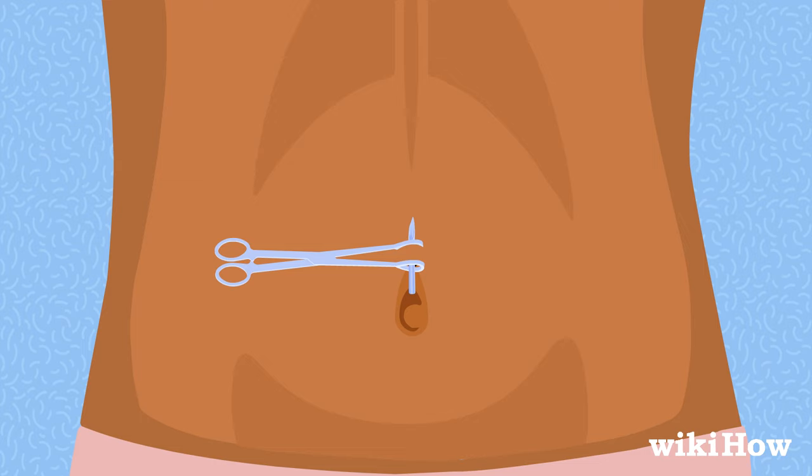Don't pull the needle all the way through. Instead, load the top end of the belly button ring into the hollow end of the needle, and then use the jewelry to push the needle up and out. When you're sure the jewelry is all the way through the piercing, remove the needle and screw the ball back onto the top end of the belly button ring.